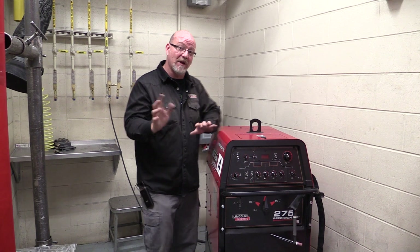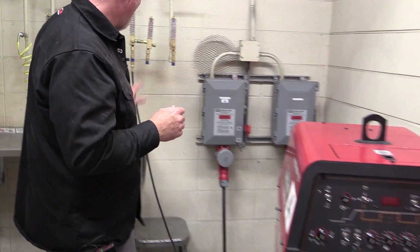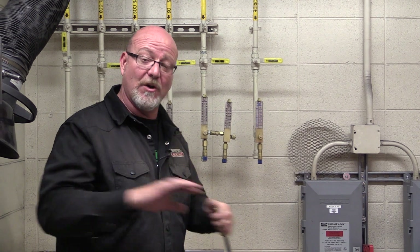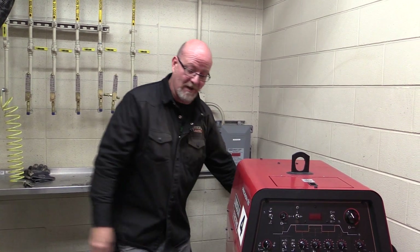First things first: our power is on, plugged in, our gas is plugged in — 100% argon — but here's the thing: with stick welding, we don't need any gas. No gas necessary. The gas that protects your weld is generated by the stick electrode when the flux burns, so we need no gas to do stick welding. We can get that cable right out of the way.